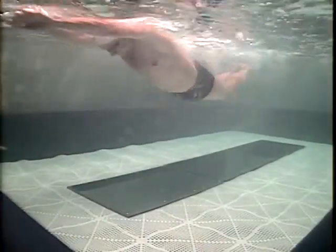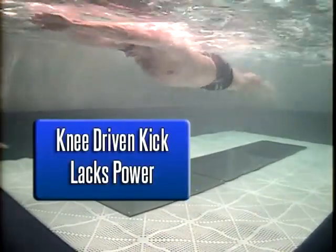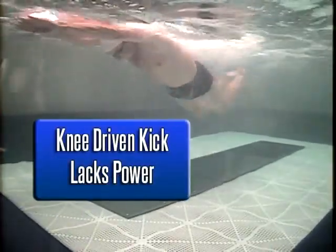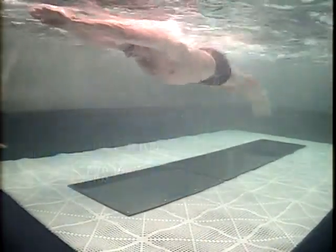One of the most common problems that swimmers have with dolphin kick is putting too much focus on what's happening with their legs and not enough on creating the wave of power with their body's core. This caterpillar drill is a great tool to use when learning how to transfer power from the body's core into your kick.